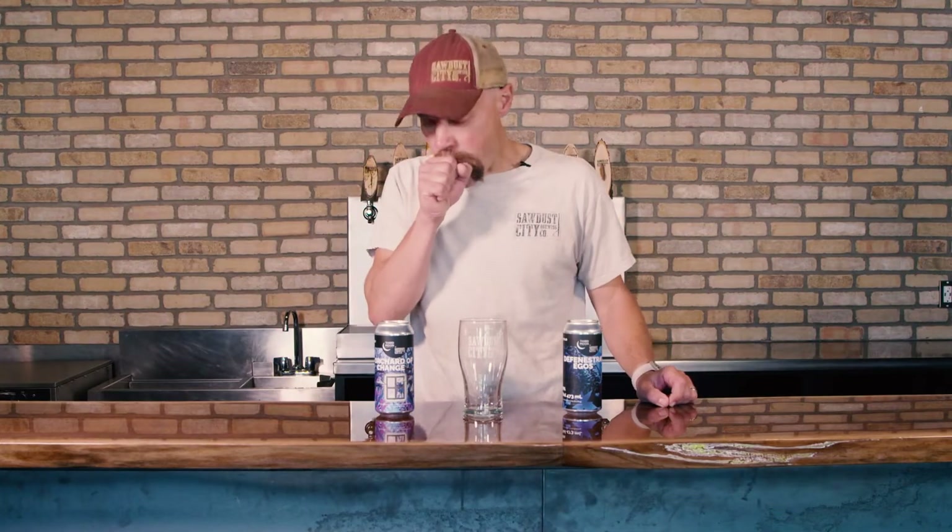Hi, I'm Sam Corbet, brewmaster and co-founder of the Sawdust City Brewing Company. Today we're going to be showing you how to pour a proper black and tan. This special collab we did with the guys at Third Moon is something pretty awesome. We are going to take our Orchard of Change Baltic Porter and their Defenestrated Ego's Hazy Double IPA and we're going to pour them together and create one awesome beer.